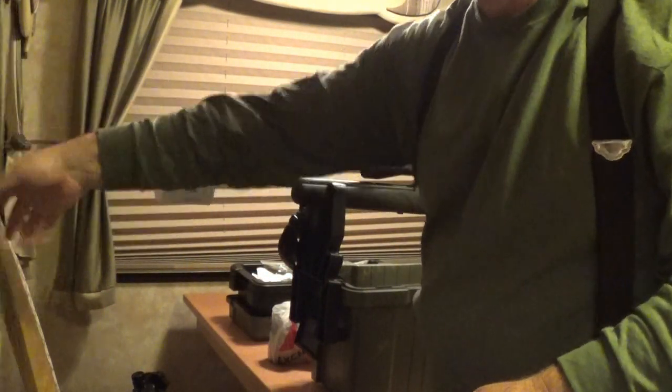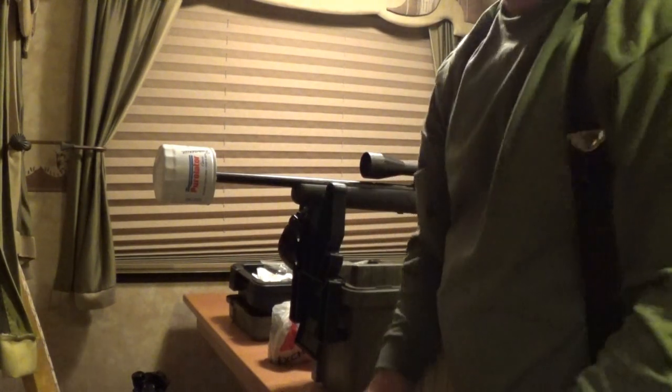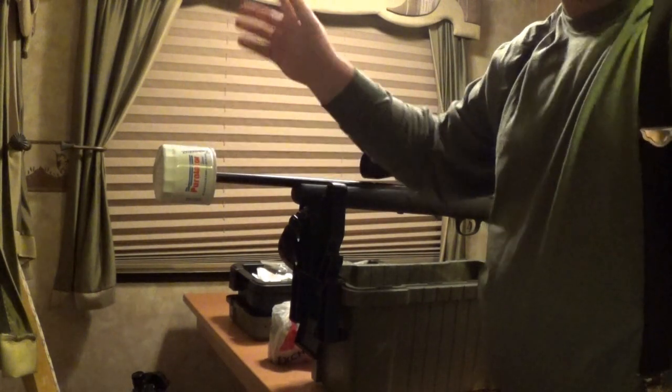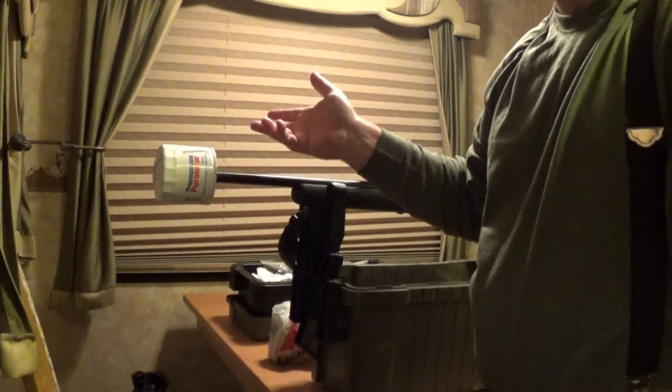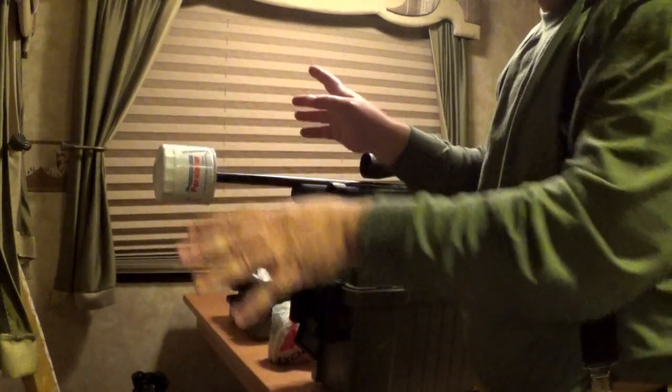It doesn't get inside your draperies, it doesn't get all over your window shades, it doesn't get on your floor or your carpets or anything like that. It all stays inside here. This is a real godsend if you're out RVing and it rains on your guns and you have to clean them immediately, or if it's dark and you want to clean them, you can bring them all inside without the problem of that spray coming out.